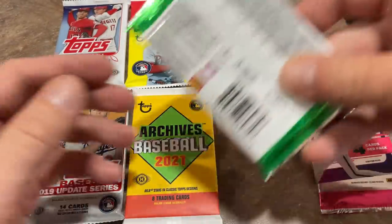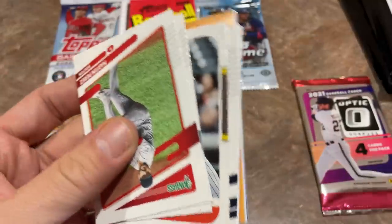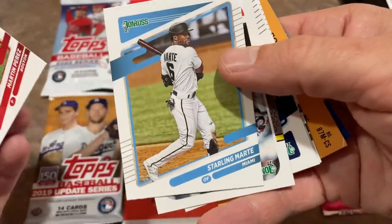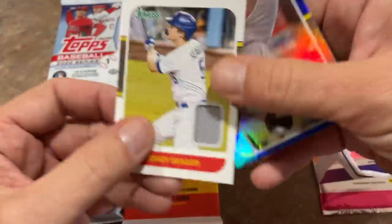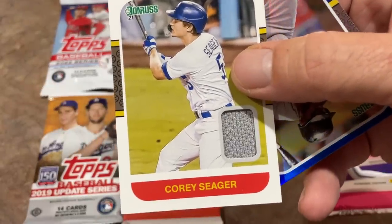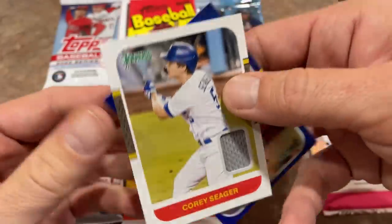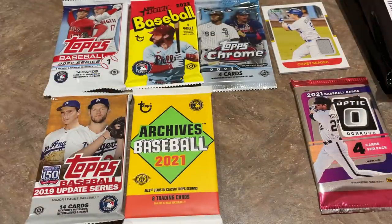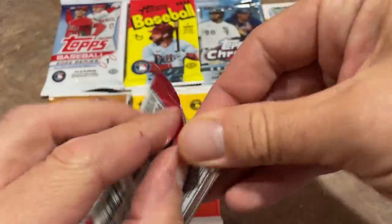I think next we'll just do Panini. This one might feel thicker — it might be a spacer in here or a relic. We'll see. Yeah, we got a hit in here — very nice. So we've got Martin Perez, Starling Marte, Troy Glaus. And here comes the relic — it's going to be a Corey Seager. So we do get a hit, a nice big relic right there. Last year they put spacers in about a third or half the packs; this year they totally got rid of it. So if you pick up a pack of 2022 Donruss and it's extra thick, you just know you got the relic. That one felt thick, so it could have been a spacer, but it's a hit — a Corey Seager.